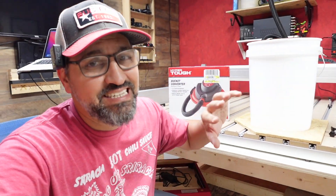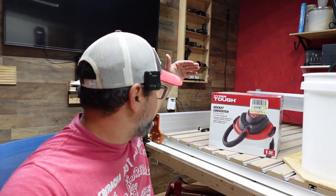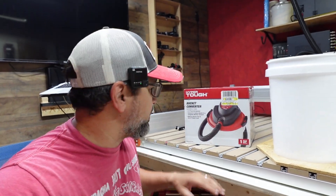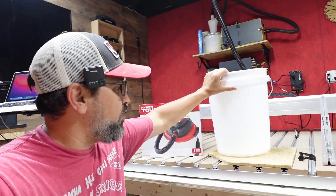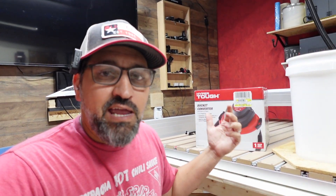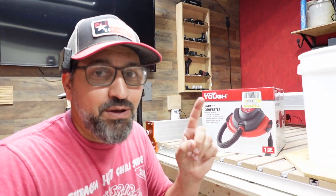Hey guys, welcome back to the channel. On today's video, we're going to be hooking up this Hyper Tough bucket topper, bucket converter, wet/dry vac — whatever you want to call it — that I got from Walmart for literally $25. And I bought this five gallon bucket from Walmart for $3, so all in all $28 for a bucket. There's a reason why we're going to talk about this.